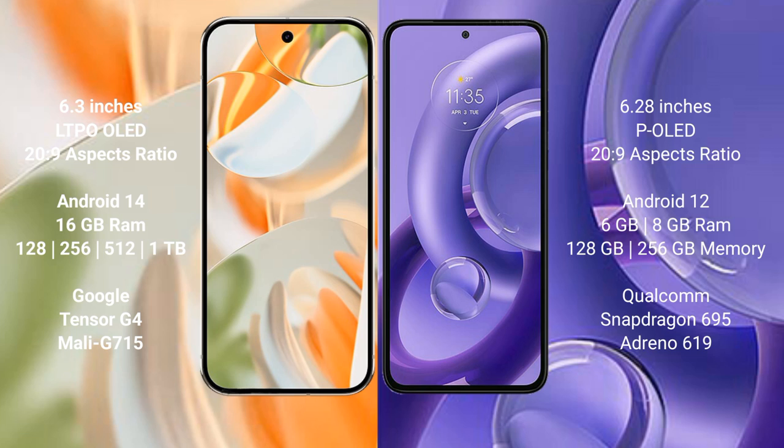The Google Pixel 9 Pro runs on the Android 14 operating system, while the Motorola S30 new runs on the Android 12 operating system.